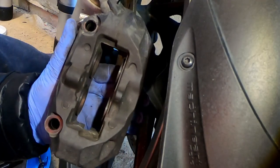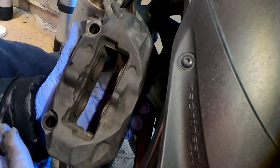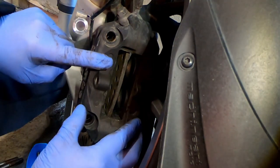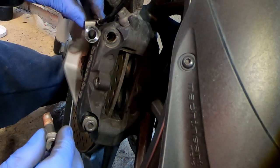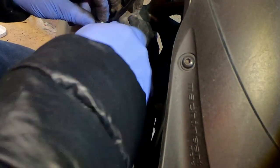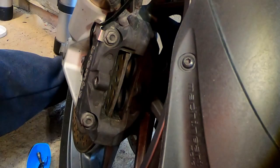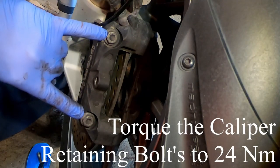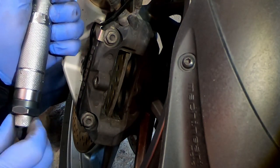Once the pistons are back a reasonable distance, you can then remount the brake assembly. Put the brake assembly back on, put the bolts back in — not forgetting the ABS sensor mounting bracket. These two bolts need to be torqued to 24 newton meters. Torque to 24 newton meters and lock her off.